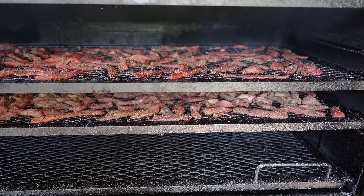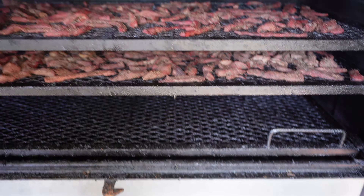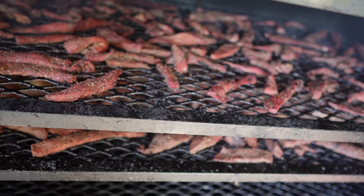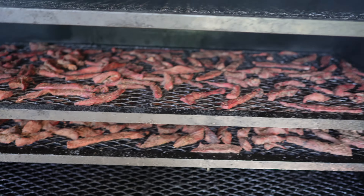I just got out of the pool — I'm soaking wet. The pit's running even all the way across at about 175 degrees. Here's the jerky — let me pull the camera in. It's cooking; just got to give it time and let it keep getting that smoke flavor.